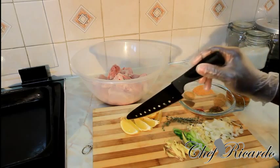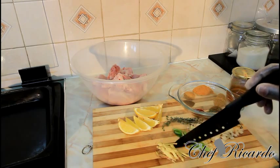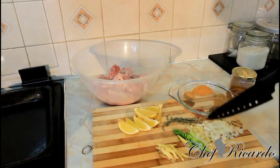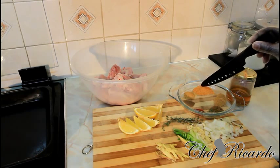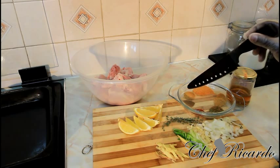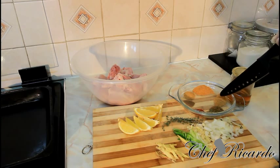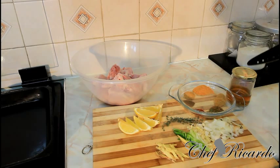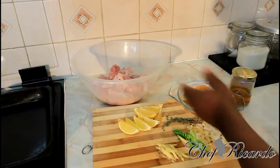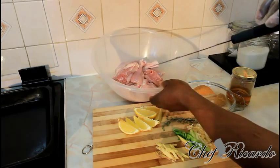I have one lemon already cut up into wedges, a piece of ginger chopped up very small, spring onion, garlic, white onion, and fresh thyme. We also have chicken seasoning, all-purpose seasoning, a little bit of ground pimento, everyday seasoning, chicken mixed spice, herb seasoning, smoked paprika, honey, and white vinegar.